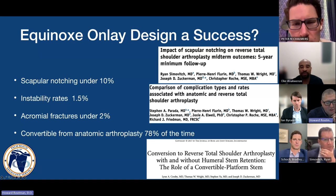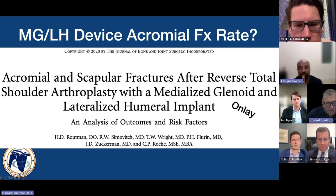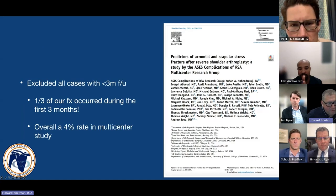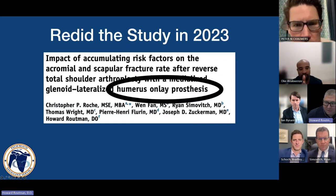We published a paper in JBJS about acromial scapula fractures after reverses, characterizing the device as a medialized glenoid and lateralized humerus. We found that with over 4,000 shoulders with this onlay device, a fracture rate of 1.7%. The ASES multi-center group looked at over 4,000 patients and had a 4% rate. We then redid our paper with over 9,000 patients and found a rate of 1.5%.